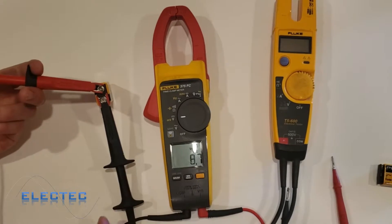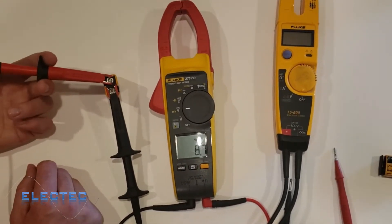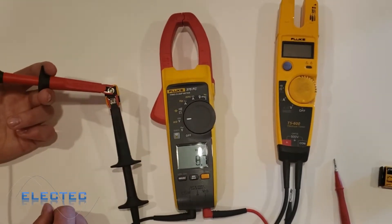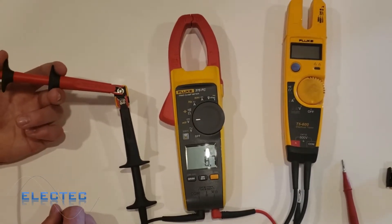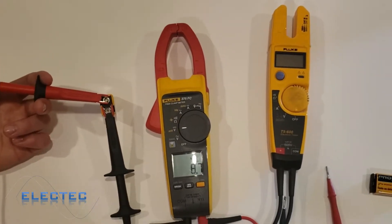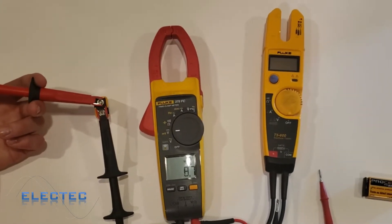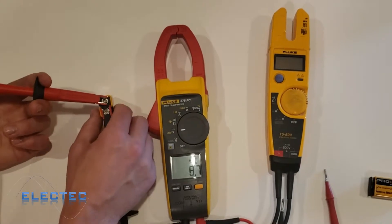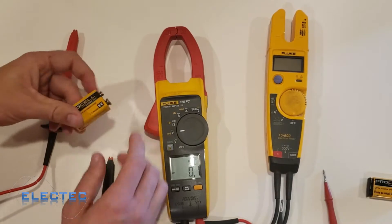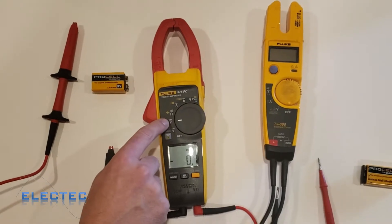Negative is most often the common point in the US, so I have my black lead on the negative of the battery. If I put my red probe on the positive lead, you can see it says 8.7 volts DC. So this 9-volt battery is actually a little low — it's getting close to being dead. A good 9-volt battery usually reads a little above 9 volts. Same thing with a car battery: 12.6 DC volts is good; anything below 12 volts is a low battery.